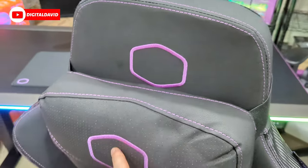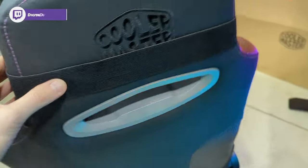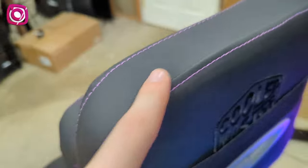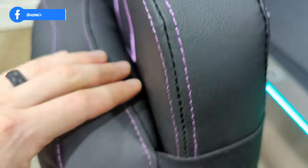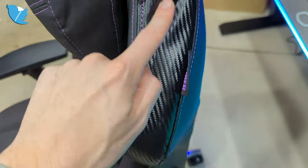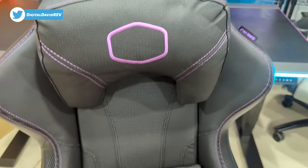Up at the top we have the double Cooler Master logo with our removable neck rest and head support. Cooler Master's logo and branding is on the back as well. I love the two-tone stitching here — we have our black stitching and then our purple stitching as well. Really nice attention to detail. You may notice on the side our Caliber branding and tag. Look at that finish on the fabric — very nice.